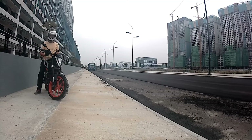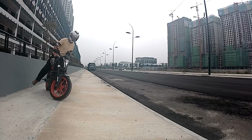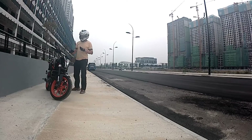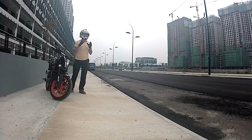Hi and welcome to another episode of my KTM Duke 250. This one will be very interesting to watch. I'm going to conduct some tests regarding the ABS on my bike to study the braking efficiency between the situation where the ABS is on and ABS off.